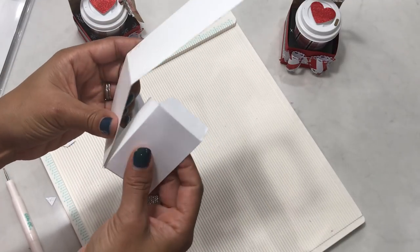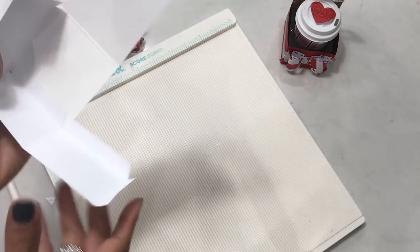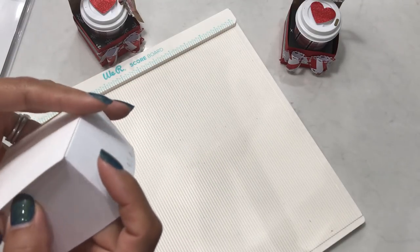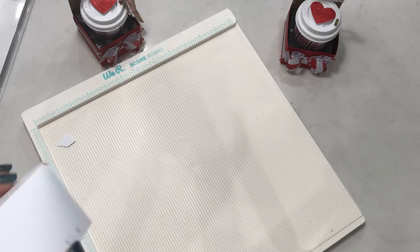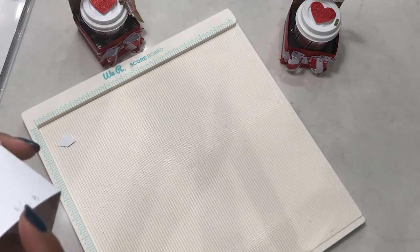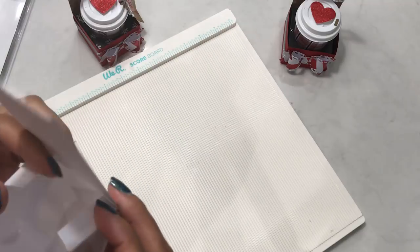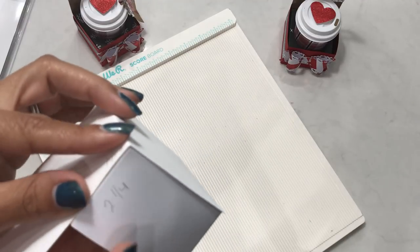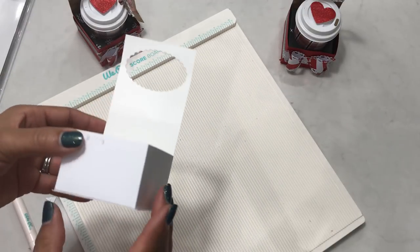Take the corner and fold it up, make sure you have it even, then press. Come to this side and do the same thing — make sure it's evenly lined up with your score lines. Press, fold the sides in, line it up carefully, and make sure it's adhered. Do the same to the other side and press — and now you have your little treat box!